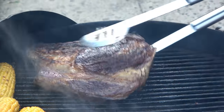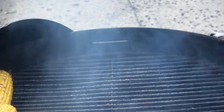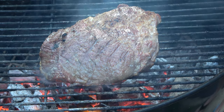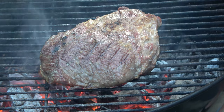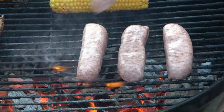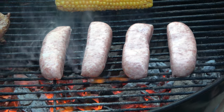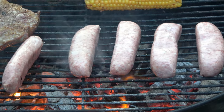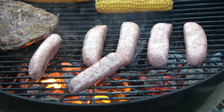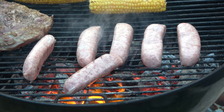Nice up to temperature now. Big corn these are. Some locally made sausages here, the grill is very very hot though, so we'll just keep your eye on these.